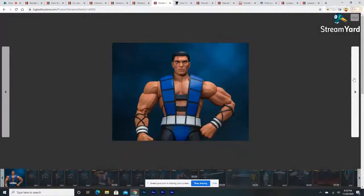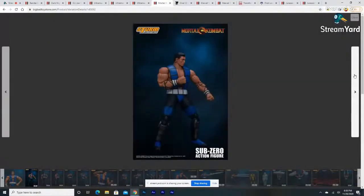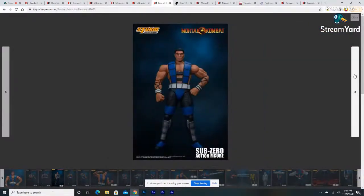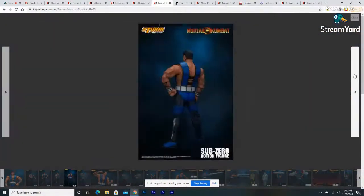Next up from Storm Collectibles, we are finally getting the Mortal Kombat 3 maskless Sub-Zero — this is what Gojira was mentioning last night on stream.